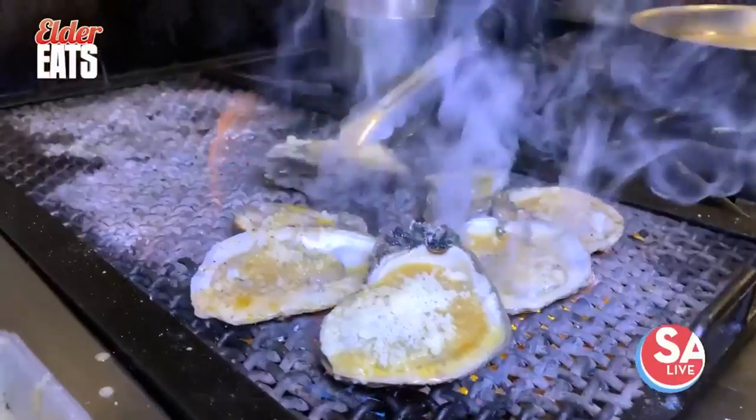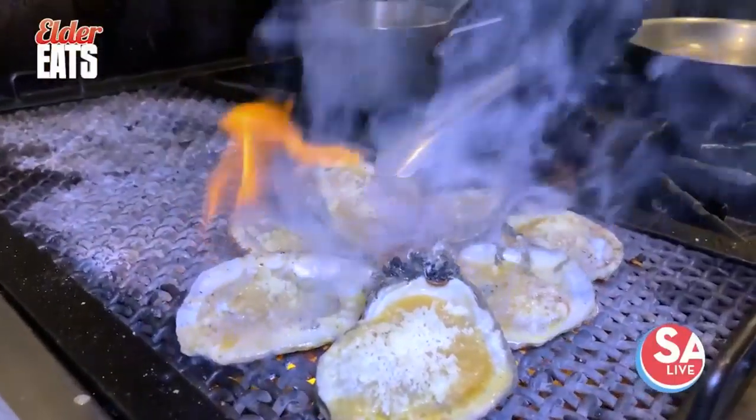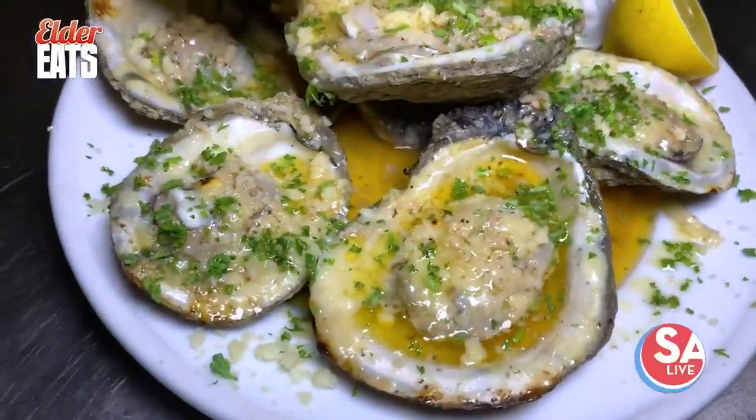Let's use that as a napkin. Look at that — it worked! A delicious way to start your dining experience at Cookhouse: freshly shucked char-grilled oysters.